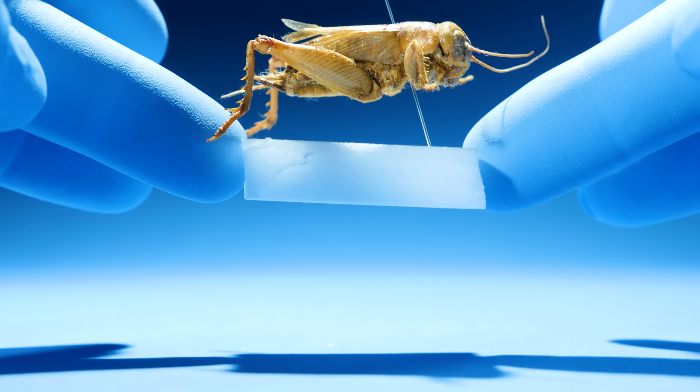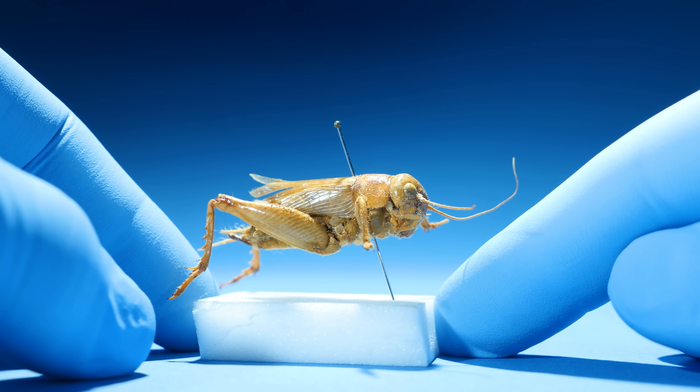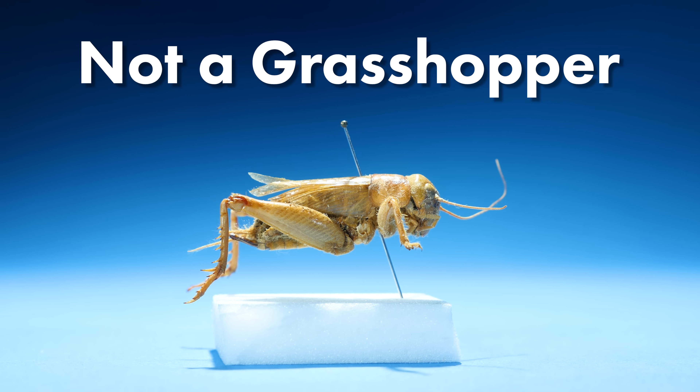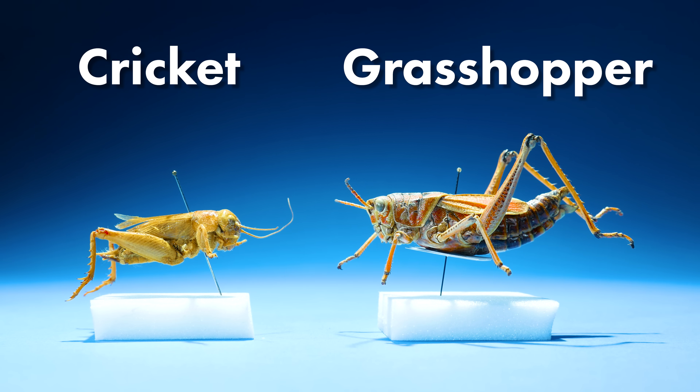This is a grasshopper — but that's not right. I thought this was a grasshopper, but I was wrong. This is not a grasshopper; it's something else: a cricket. Crickets and grasshoppers are two different things, but what's the difference?